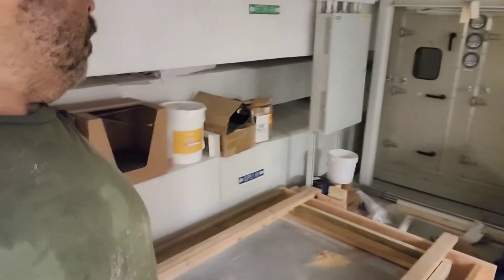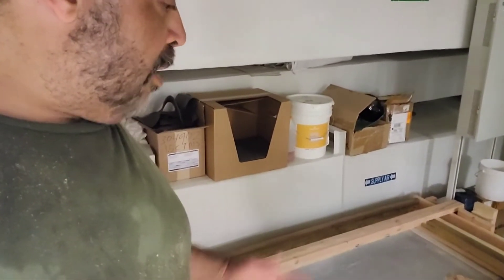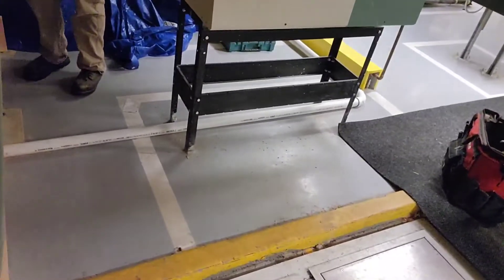We got 16 of the 30 bags of cement here. We'll bring the rest in the morning and we'll have our concrete finisher in here to go through and fix it. Here's our drain right here, so everything will fall towards that, goes across the floor and out. And I'm out. Peace!